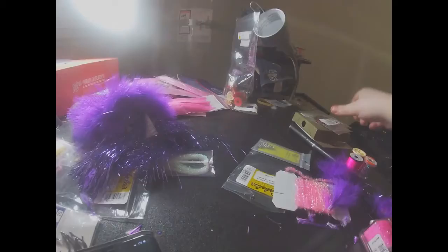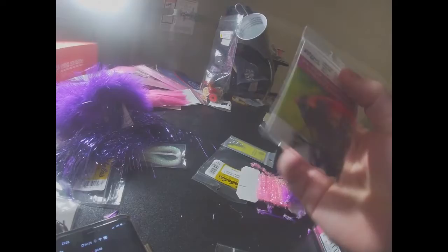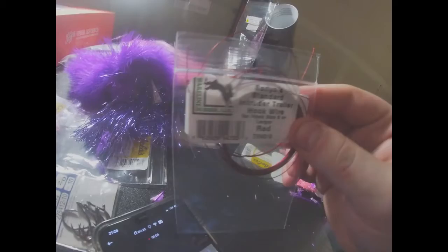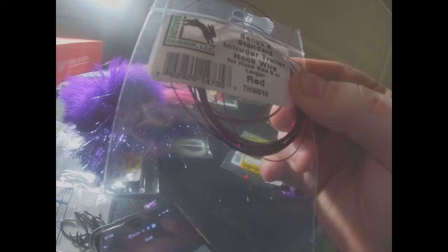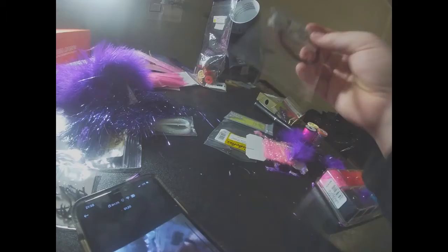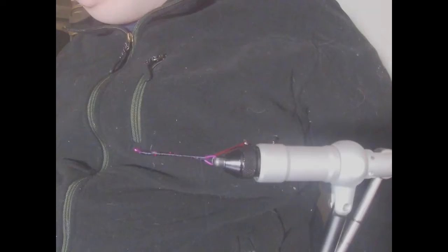For the shank, I got some 40 millimeter shanks in purple — it says pink but I would say that's purple. For the intruder wire, I got some Hairline Dubbing LLC. The exact color is a red, but it's like a nice wine red — it's very nice, I really like the color of it. I'm gonna rig that together and then we'll get back with the rest.